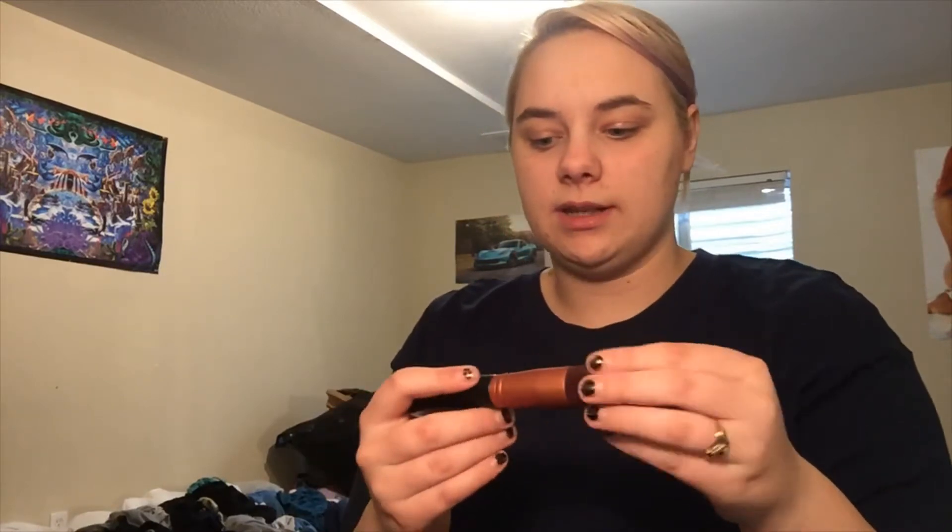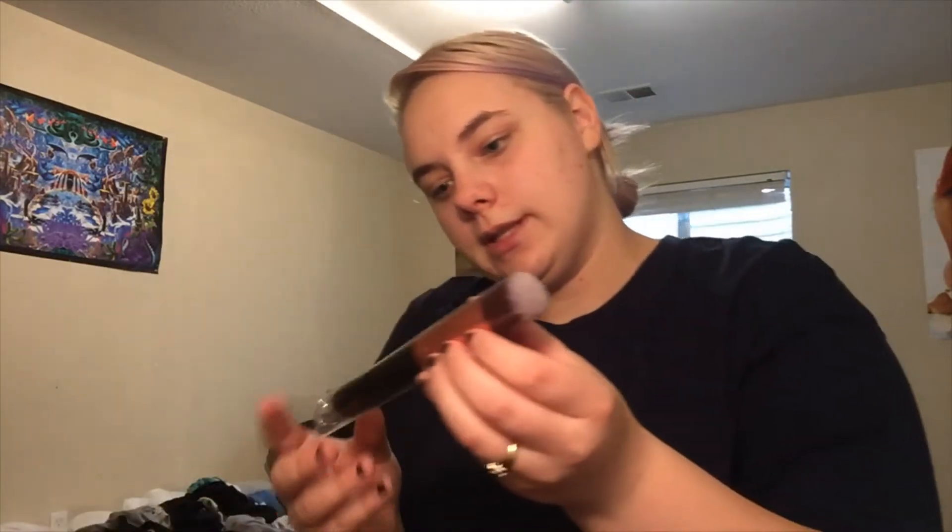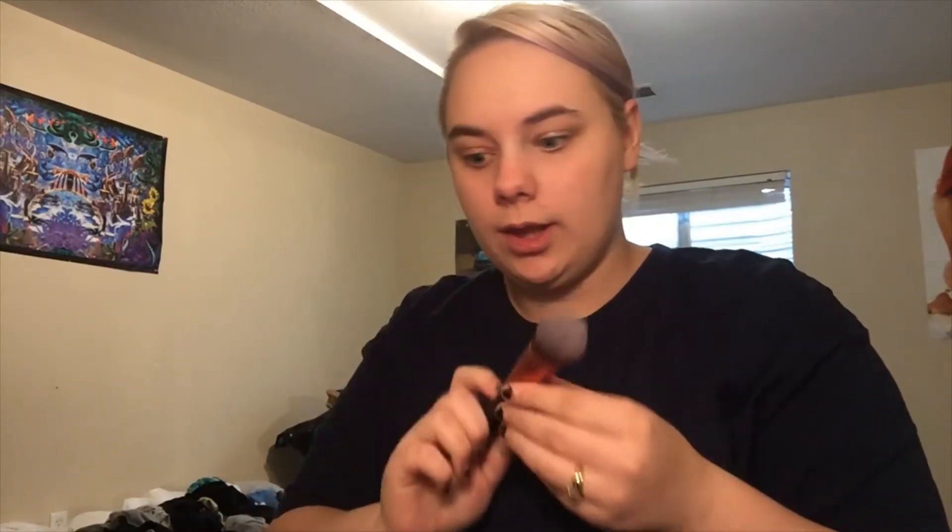This is the face tapered brush, which would be good for setting the under eyes. This one is the flat round brush, which is still super soft. The bristles, for being synthetic, are super dense and I really like that.